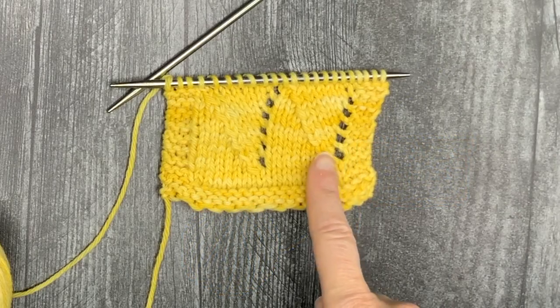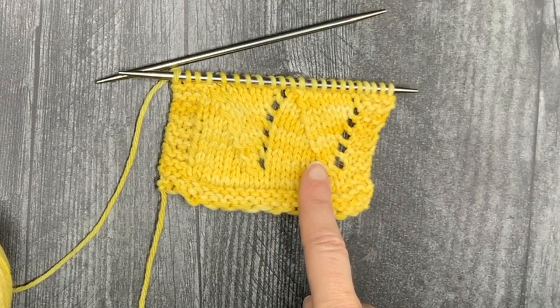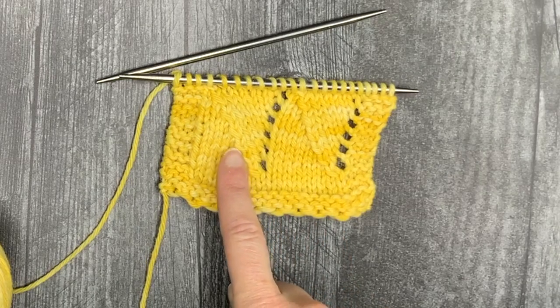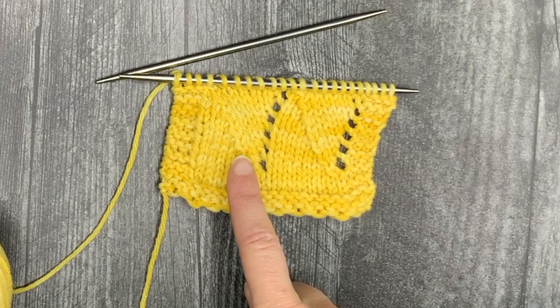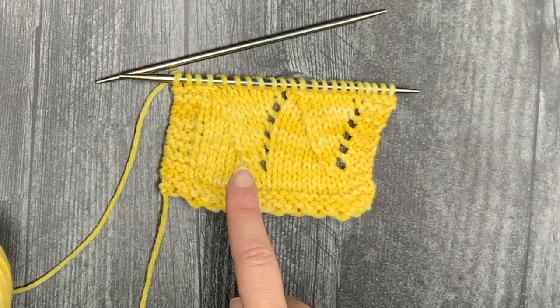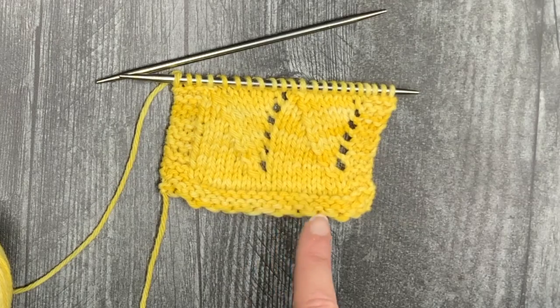If we look at this swatch here, you see two lines of left-leaning decreases. This is the standard SSK, where you slip one as if to knit, slip one as if to knit, put both stitches back on the left needle, and then knit them together through the back loop. This one is the modified, and you can see it's a little harder to see, which can be a good thing — it is lying flatter. For the modified, you slip as if to knit, but then you slip as if to purl, and then the rest is the same, and there are actually some shortcuts involved as well. So I'm going to show you how to do both of these really quickly.